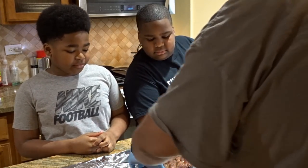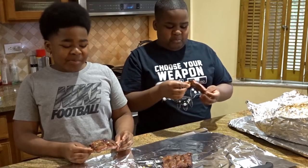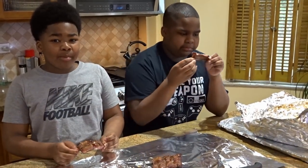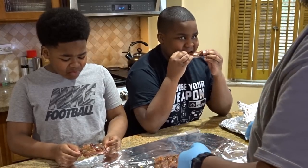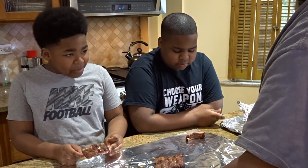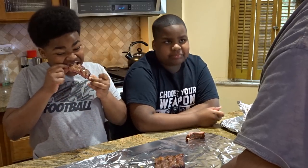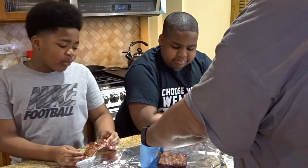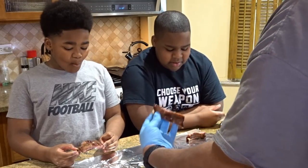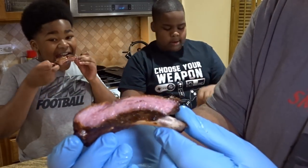Alright, it's hot obviously. Tell me what you think. It probably could have cooked a little longer. Is it a little tough? It's not that tough. Just to show you what the rib looks like — it's got a pretty even smoke ring throughout.